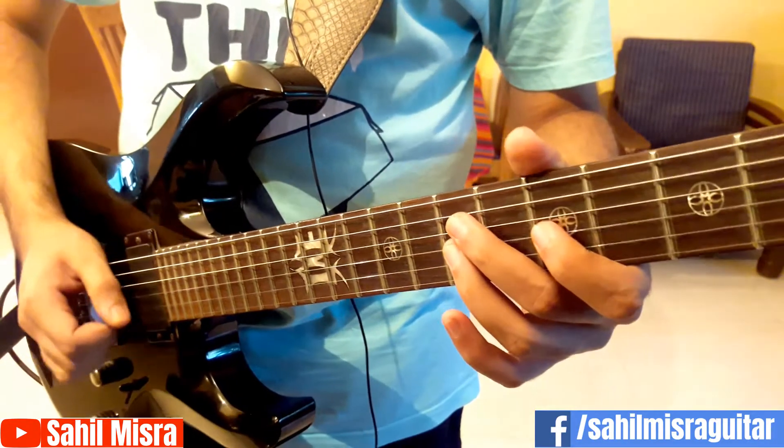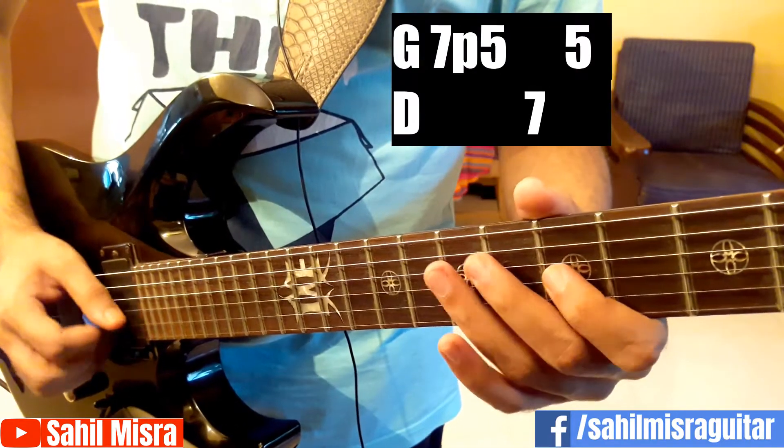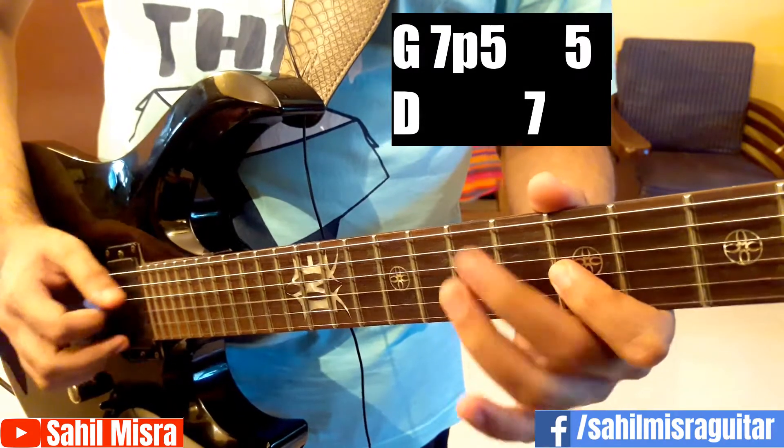And here there's a pull off, which is pull off from 7 to 5 on the G, then goes D7, G5. So it's pull off 7 to 5, pull off 7 to 5.